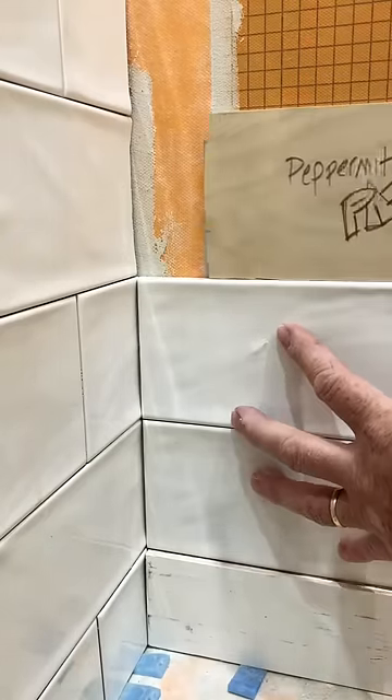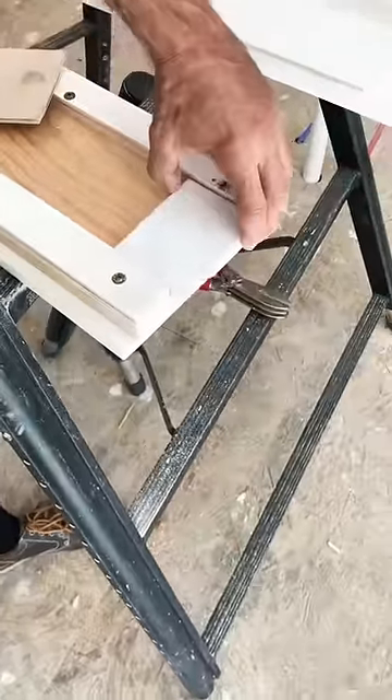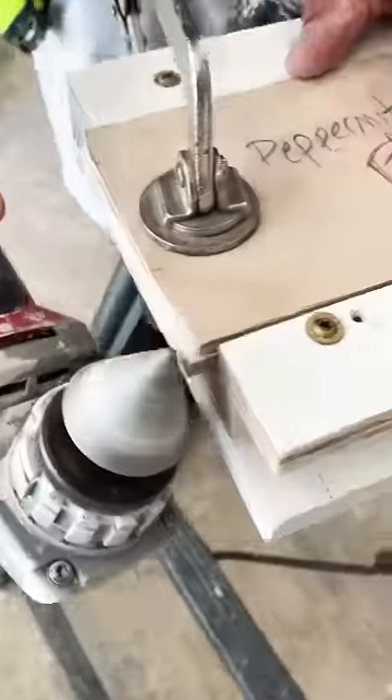I'm going to take a thin piece of wood and make a pattern. Now that my pattern fits like a glove, I'm going to measure it, take it over to my little table I got set up right here, put my pattern on top, clamp it down, and get to work.